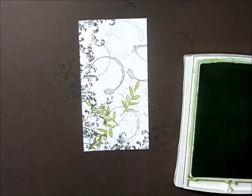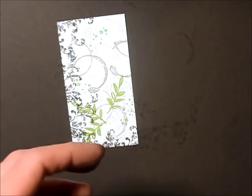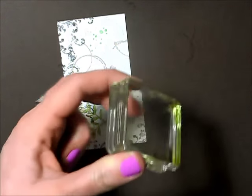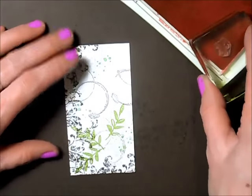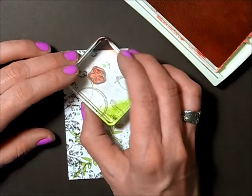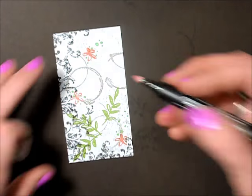Now I'm taking my wild wasabi and using the same splatter stamp we used earlier, just stamping a few splatters on here. Going back to the What I Love stamp set, there's a tiny little flower stamp I'm going to use, stamping that in calypso coral. One didn't stamp all the way — thank goodness for clear stamps, I can go right on top. I'm only going to stamp three of these.